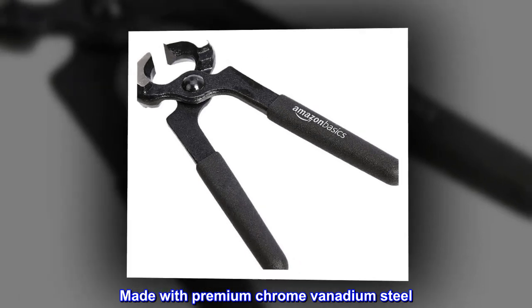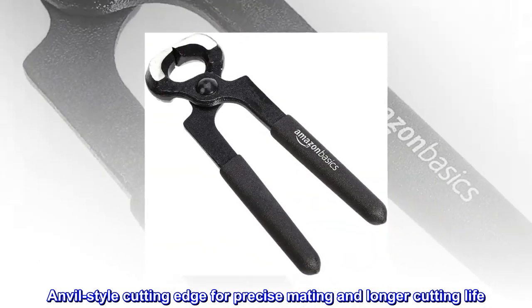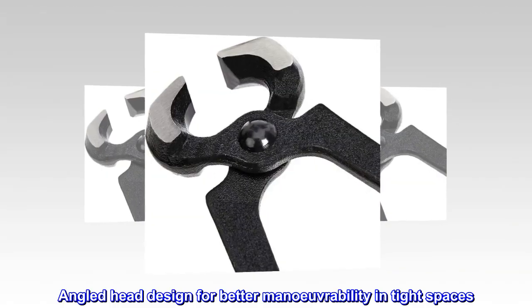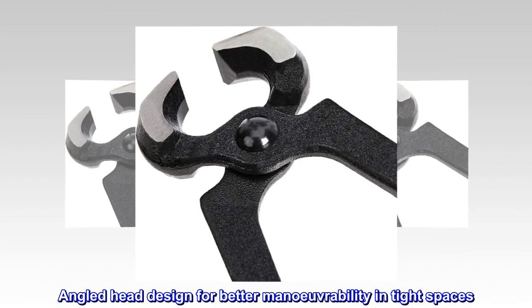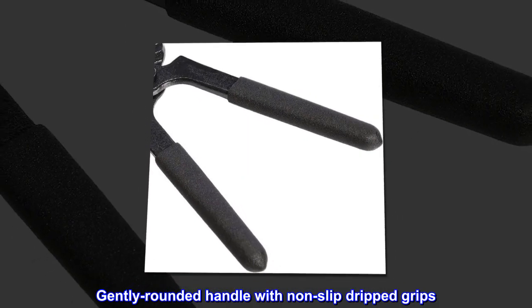Made with premium chrome vanadium steel. Anvil style cutting edge for precise mating and longer cutting life. Angled head design for better maneuverability in tight spaces. Gently rounded handle with non-slip dripped grips.